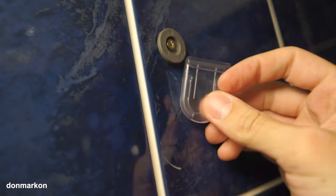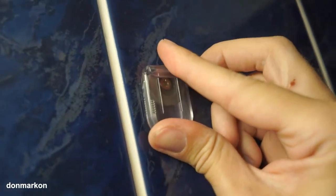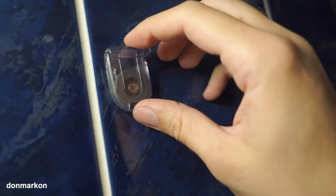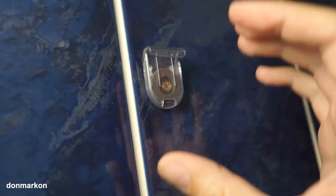Now you want to take the top holder and from bottom to top pull it up like this. By doing this, when you place the mirror you can adjust the needed height, so the pressure which these put on the mirror is needed to hold it firmly.